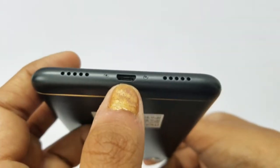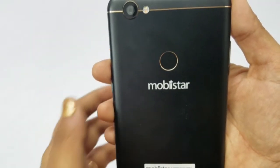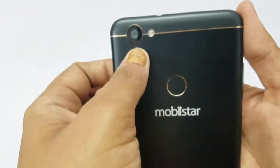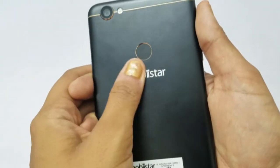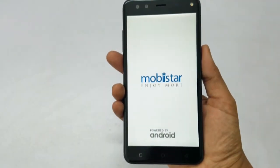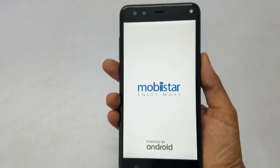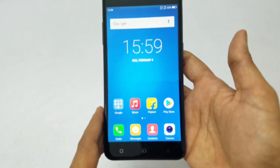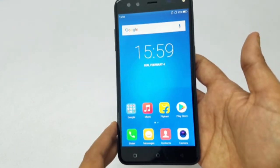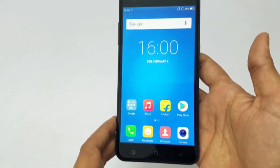On the bottom there is a dual grid speaker and micro USB charging port. On the back, there is a 13 megapixel camera setup with a single camera, dual LED flash, and fingerprint sensor. The Movistar logo and tagline 'Enjoy More' are on the back. The screen is 5.5 inches Full HD IPS display, 1080 by 1920 pixels, and 400 ppi pixel density.